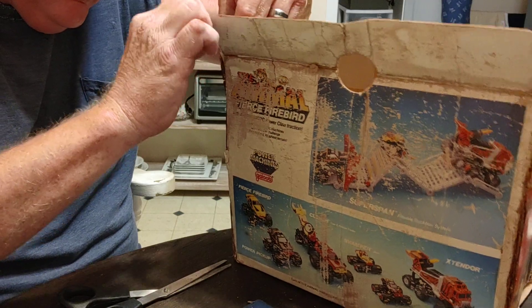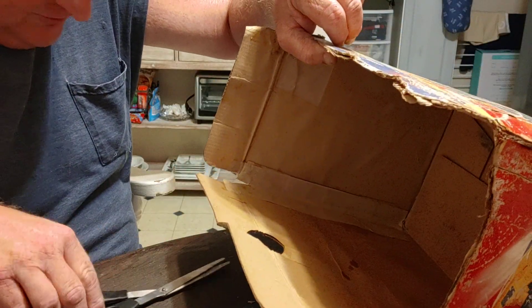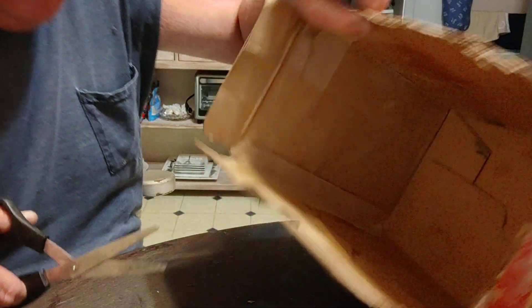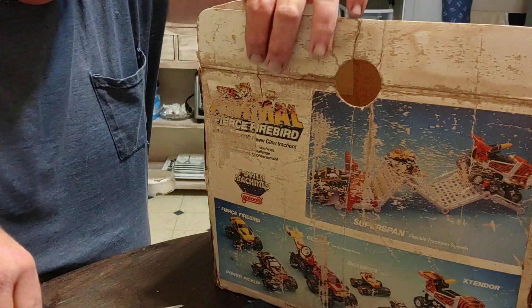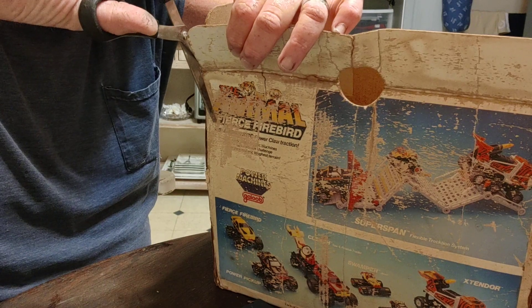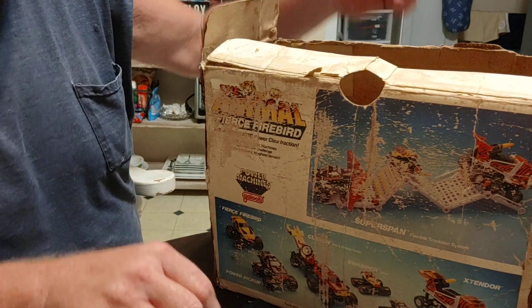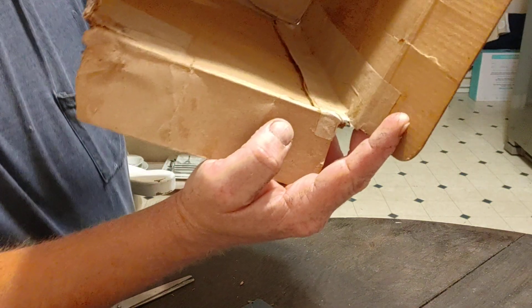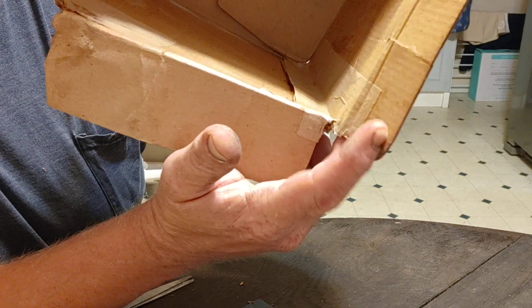I'll just tear it off. There - clipped. That'll work. The funny side - we'll see what I did. I just split it in the tape and glued it to the flap. Big one there - it had to split in the end. And this one I gave it some more string so that'll dry.